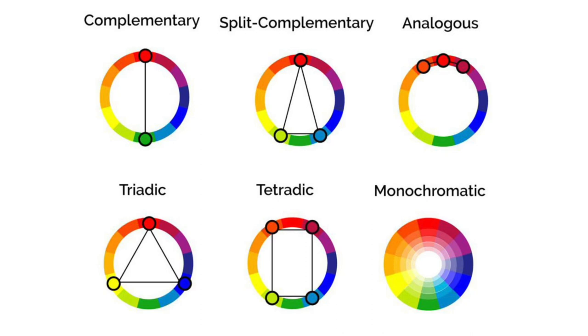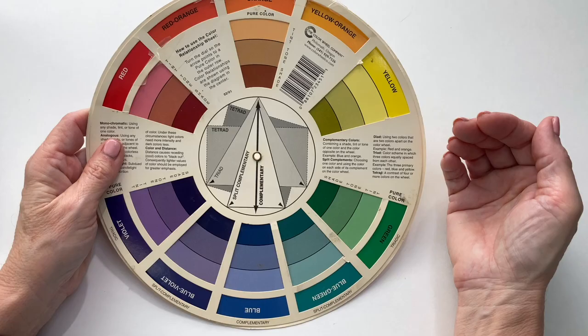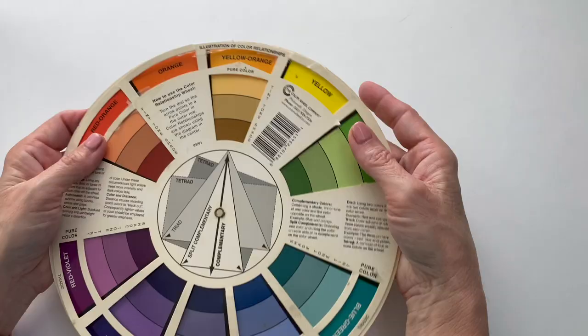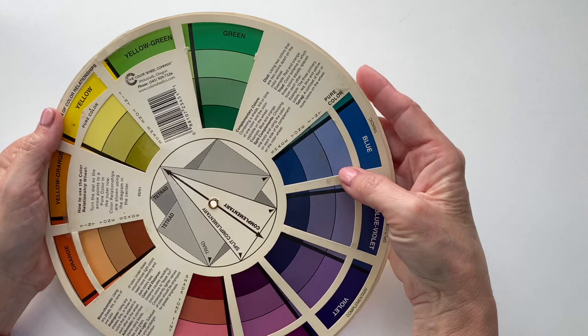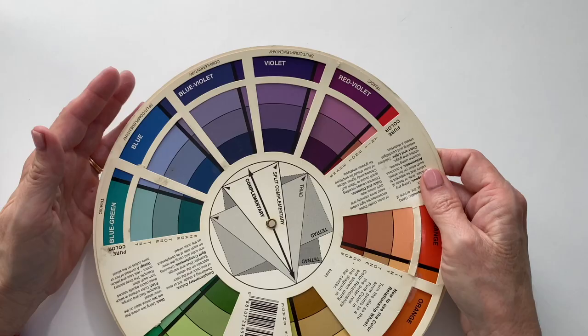There are six different harmonies that you can work with, but the three I love most are complementary colors, split complementary, and analogous. Complementary color is just like it sounds — you're finding the color that complements it the best. For example, if I'm working with green, the complementary color would be right across the wheel, which is red. We know this to be true because we see it all the time at Christmas — red and green always go well together.